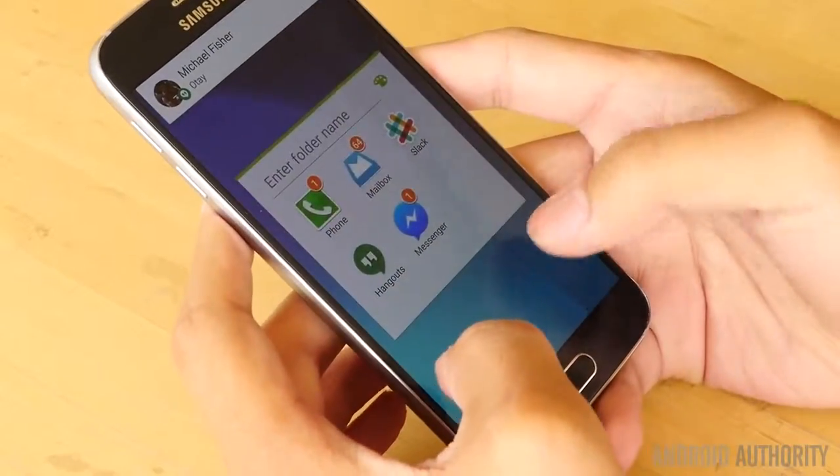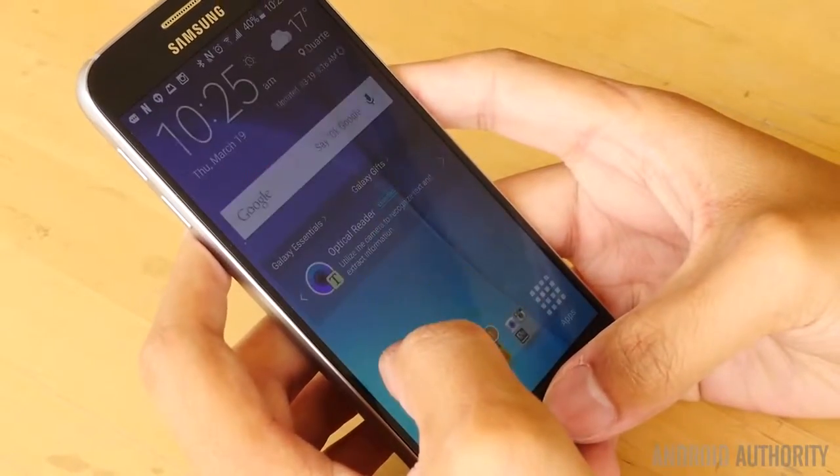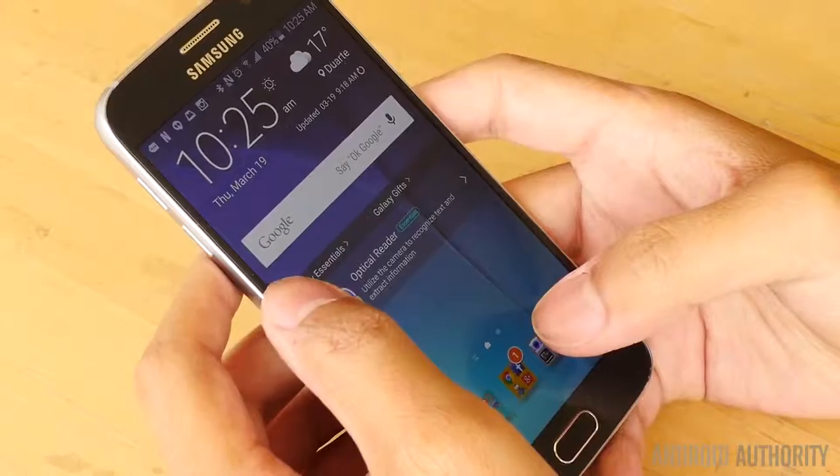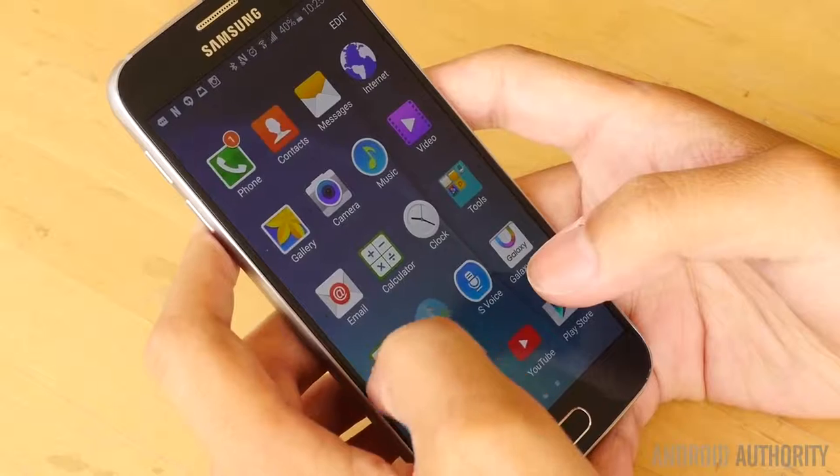Where you might have always noticed and got angered by the stutters and slowdowns of TouchWiz, we now have one of the smoothest iterations of Samsung's UI yet, and it only further justifies Samsung's move to stick with the processors that they've made in-house.